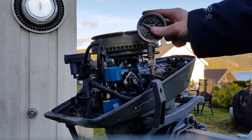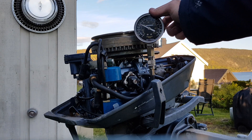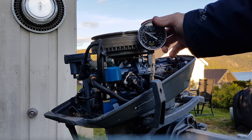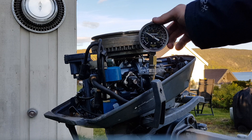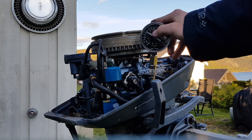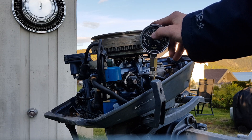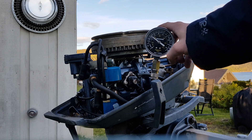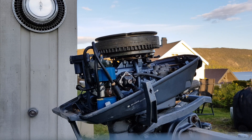As you can see, the compression is currently at about 90 psi. That's okay compression for this engine — it's a little low, but it's fine. Let's check the bottom cylinder now.